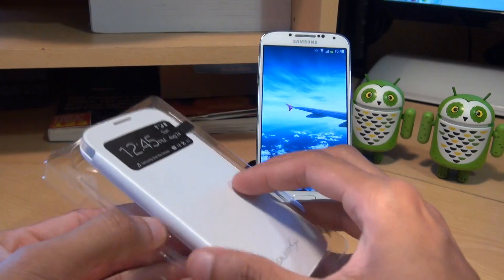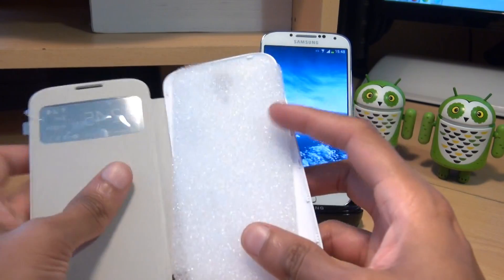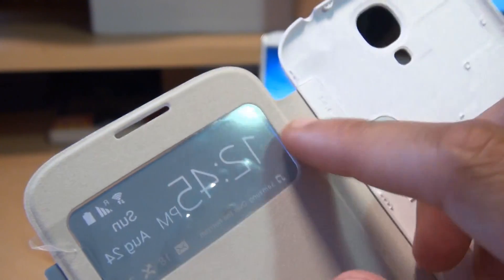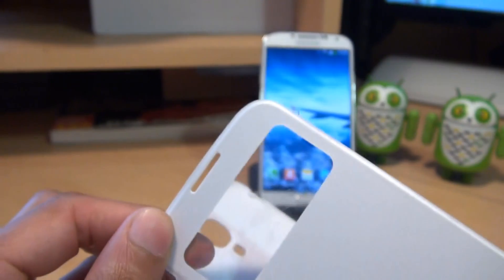We get rid of the packaging there, and the other packaging, and the polystyrene insert as well. Just bringing that in a little bit closer so you can get a feel for it. As you can see it's got the pre-printed label along this side, so we'll just take that off.